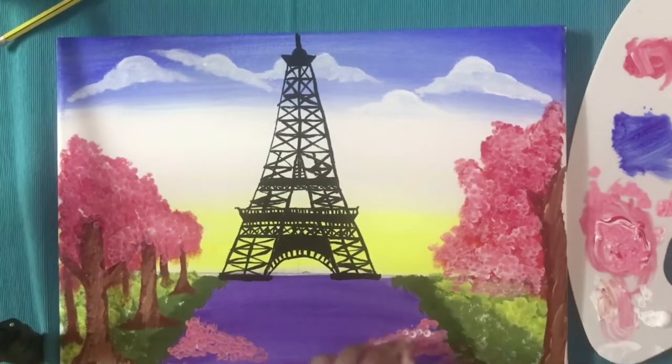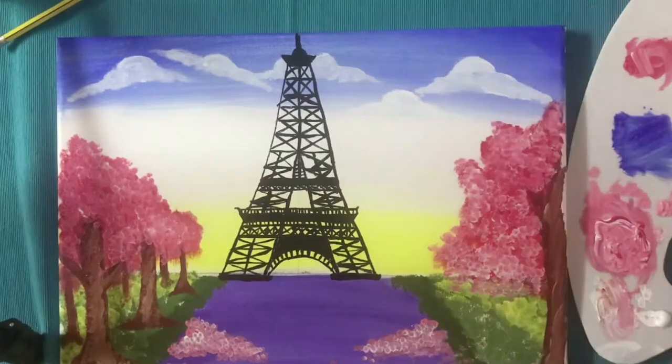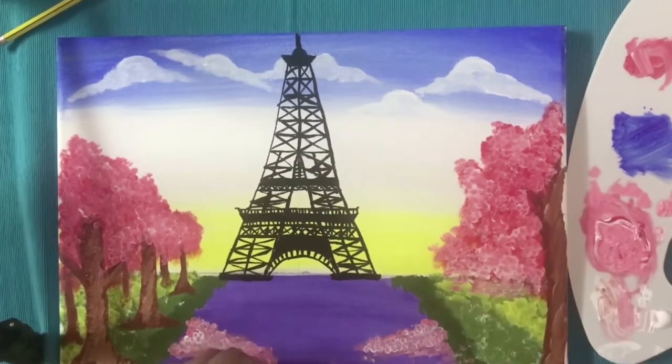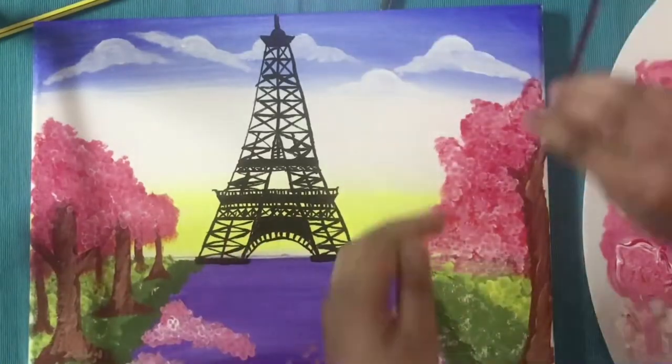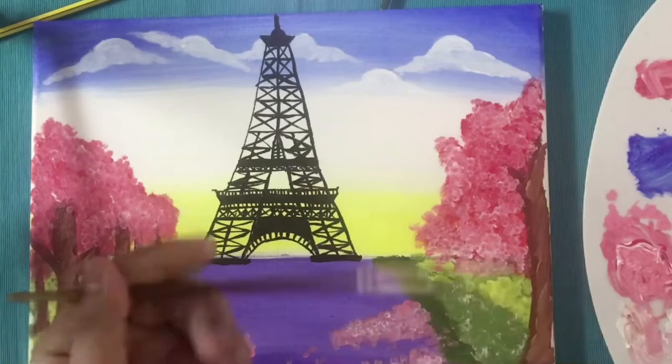Now on the passage, we have added some cherry blossom flowers and leaves. Then for the last finishing touch, we are going to add some street lights. And then our painting is complete.